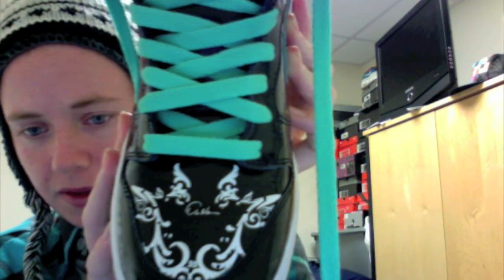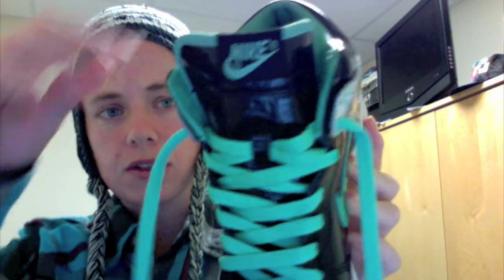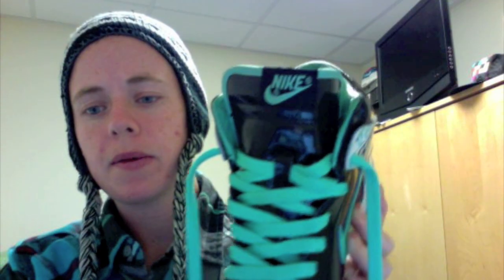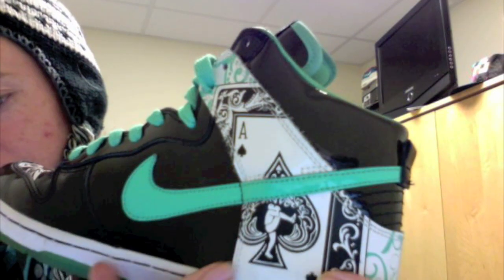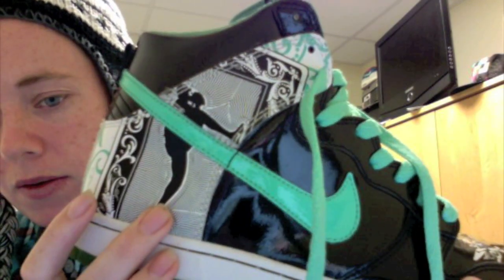As you can see, it's an all patent leather upper, with the toe box featuring this white design with the signature there. Then you got the azure laces, black patent tongue with the matching Nike tab, and here's your azure swoosh. You got the ace on the side there with his pitching style, and it wraps around the back — just some design, and then another card with him pitching again.